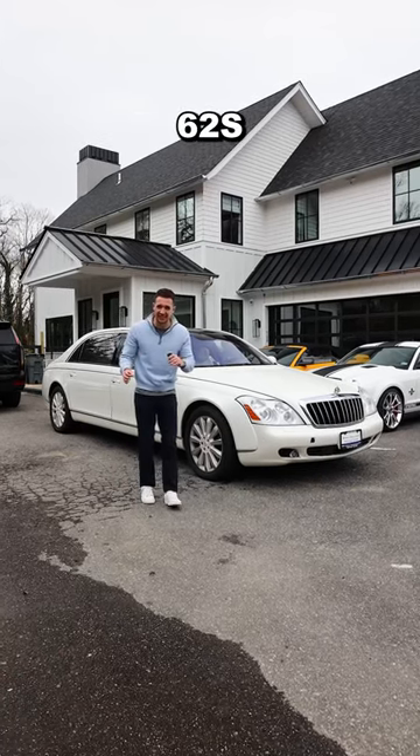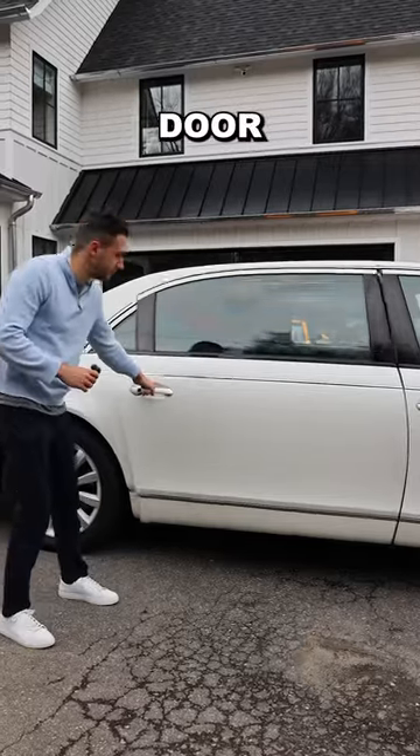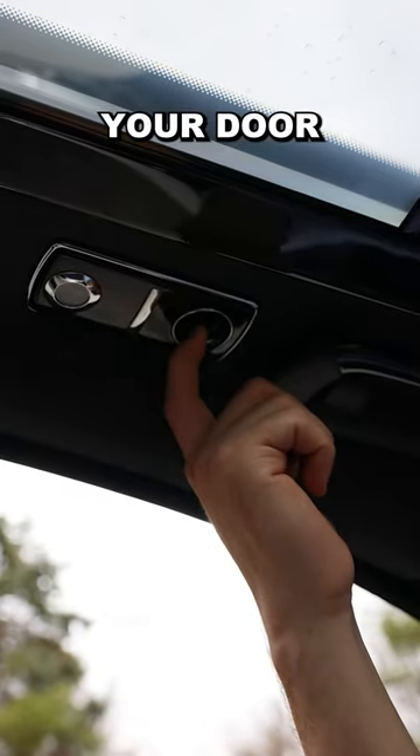Here's how to get chauffeured in your Maybach 62S like DJ Khaled. Step 1: open up your 12-foot-long door. Step 2: automatically close your door with this switch on the roof.